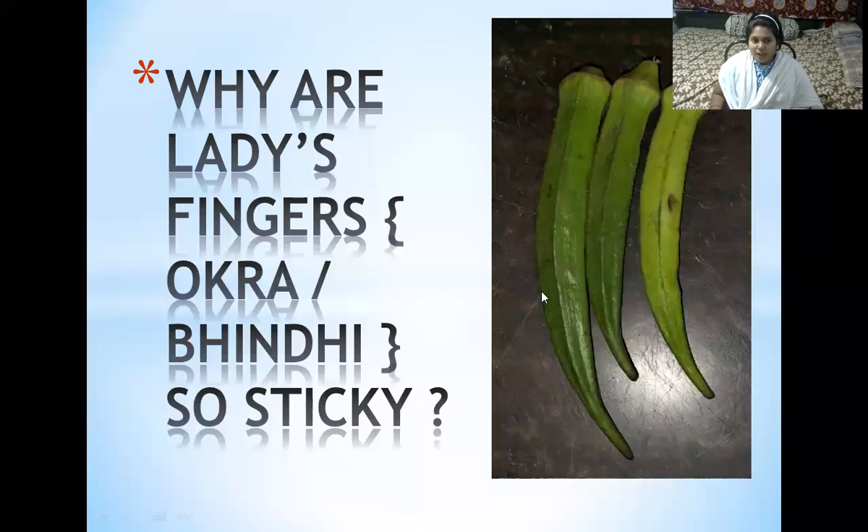Good evening everyone. Why are ladies fingers, or okra or bindi — these two are other names for ladies fingers — why are they so sticky?